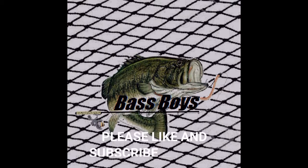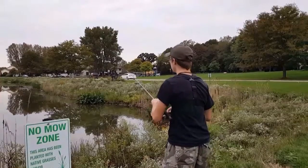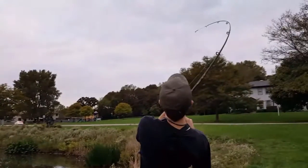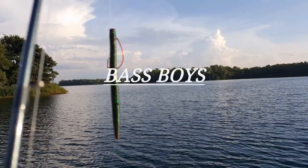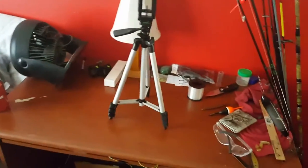Bass Boys, we fish for living. Let's get some fish! Hello guys, Bass Boys here.